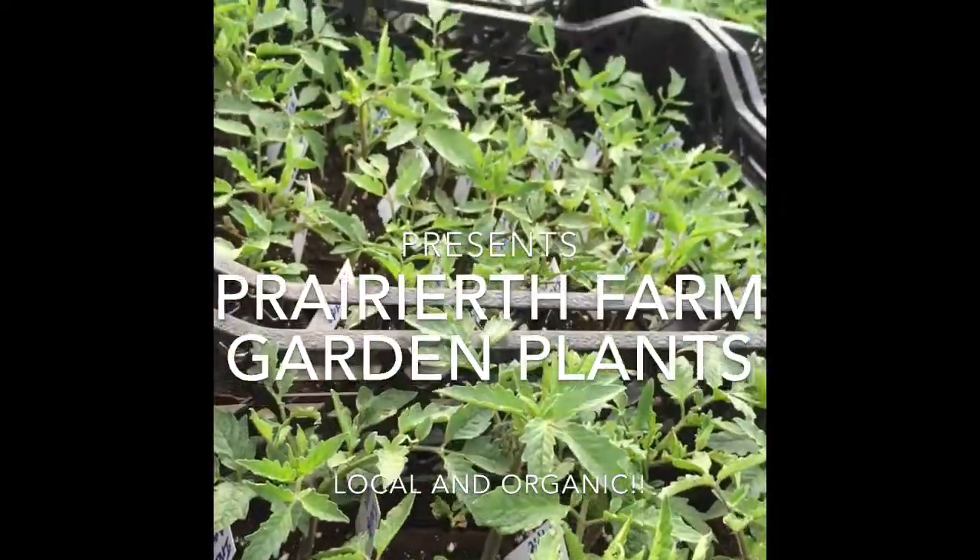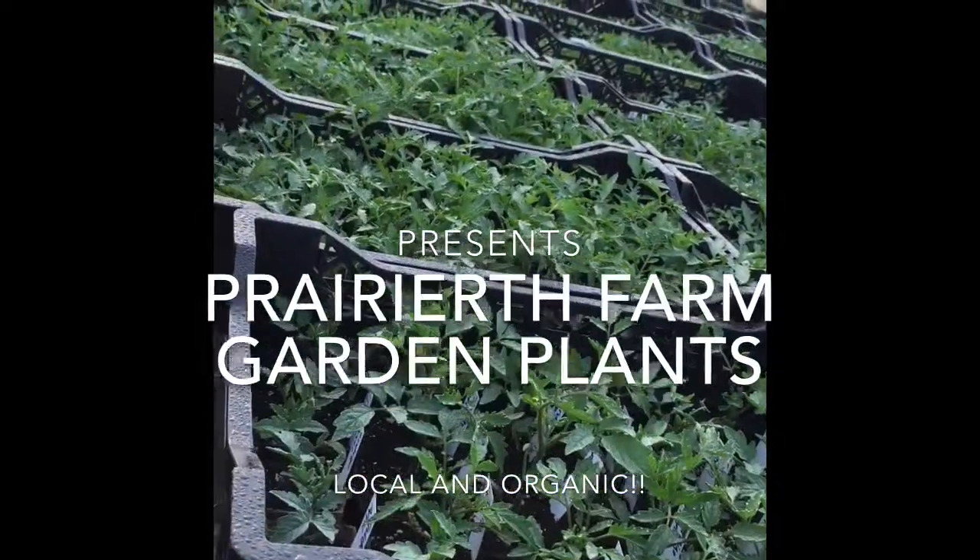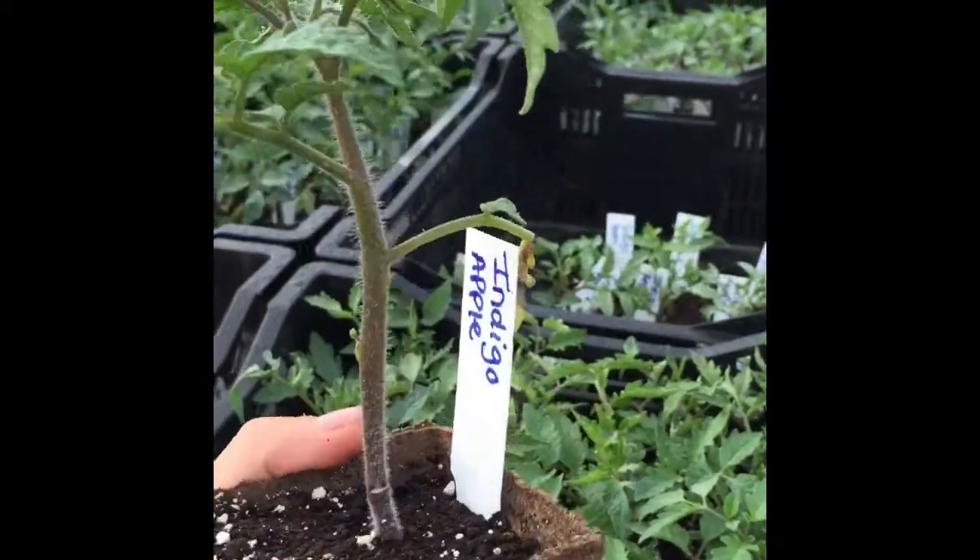Hi guys, it's Katie Bishop with Prairie Earth Farm. I'm going to show you how we take care and raise our garden plants that we sell at the farmers market.